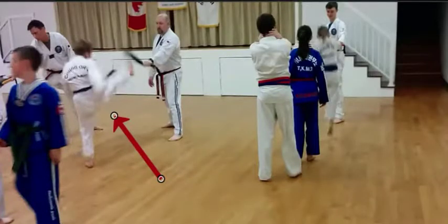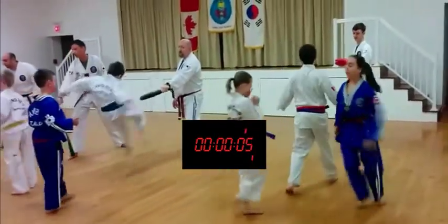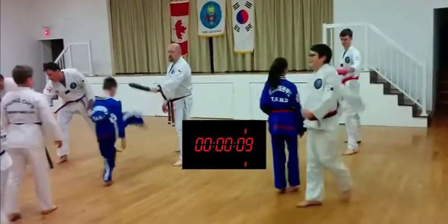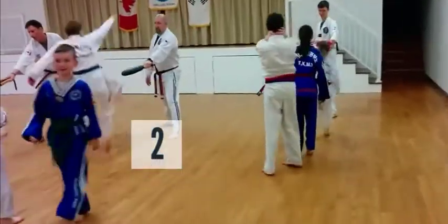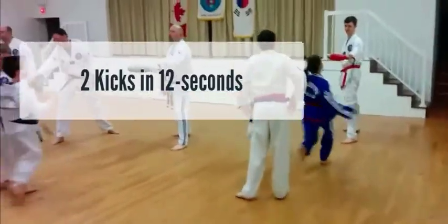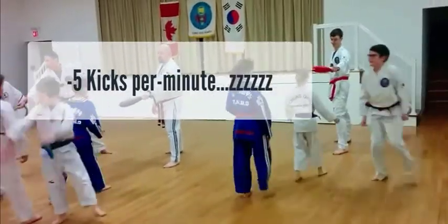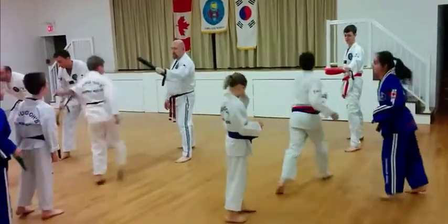Let's take a look how long it takes that kid to kick, get back in the line, and then do his second kick. Here's kick one. Clock's ticking. Imagine if he was doing this for a full minute — with one minute of this type of training, he gets two kicks off in 12 seconds. That means he gets less than five repetitions per minute.